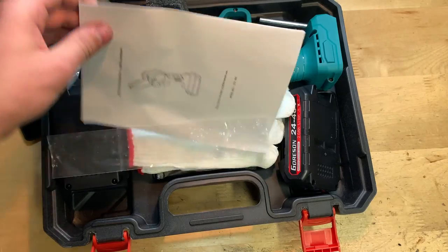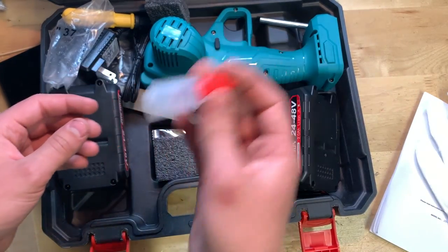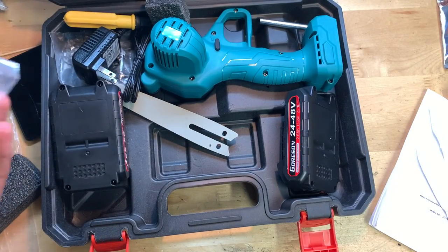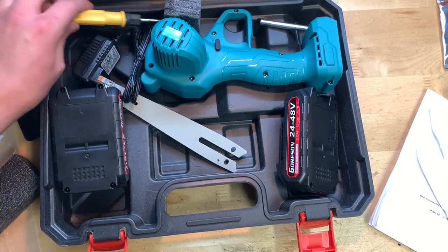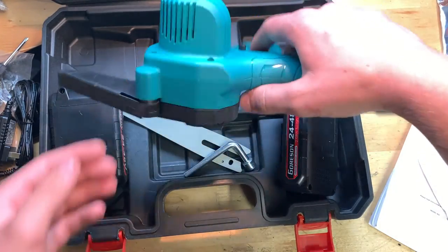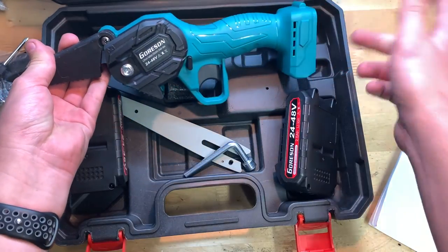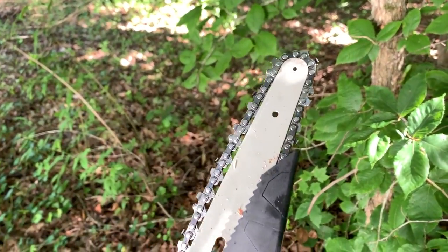Here it all is — the instruction manual, some gloves, two batteries, some oil, and what appears to be a small card in an envelope. We also have the blade — the chain — and another spare chain, plus a screwdriver, charger cord, and wrench. And of course the actual electric chainsaw itself. So I'm going to go ahead and put the chain on, read the instruction manual, and put this thing together. Here I have the saw all set up and oiled.